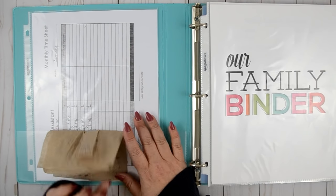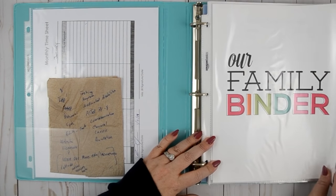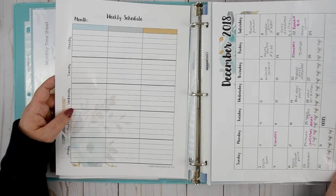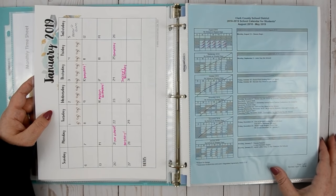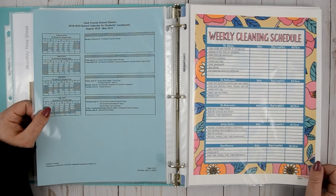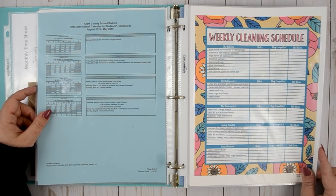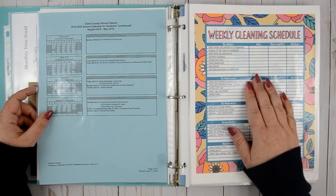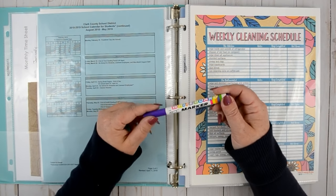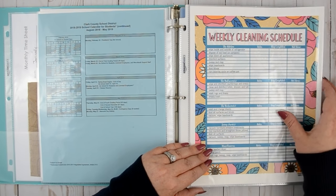Inside the binder there are timesheets where Mikayla tracks her monthly TAing. We keep a weekly schedule that everyone in the family can look at, plus a monthly calendar so they can see what they have going on, and a school calendar for important dates. We also have our weekly cleaning schedule — I found it on the same blog as the cover. I keep it in a sheet protector and use dry erase board markers to check things off as we go.